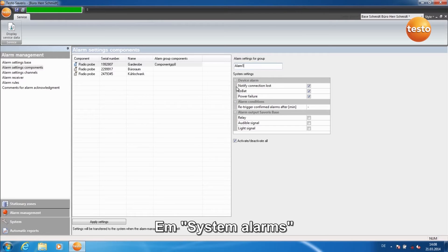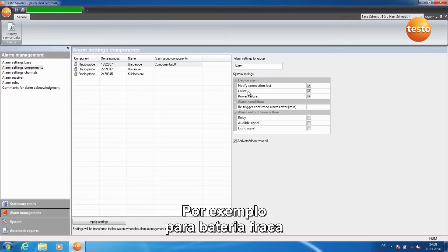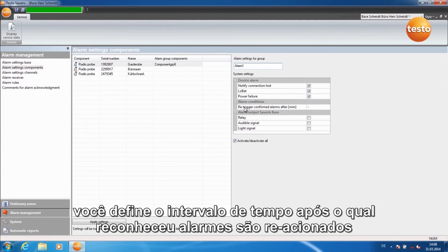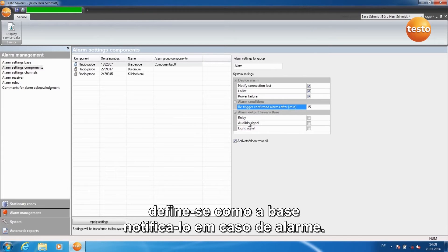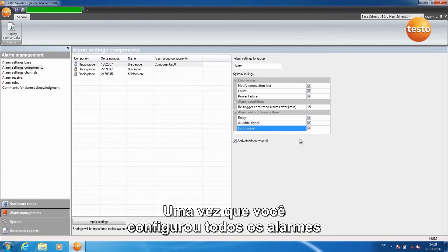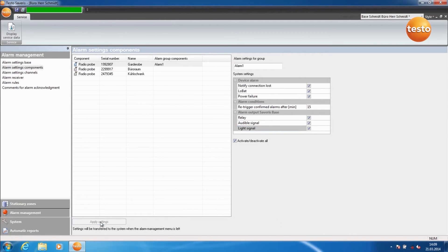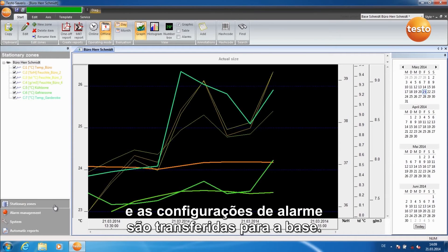Under System Alarms, you can define for which events an alarm should be given, for example for a low battery level. Under Alarm Conditions, you set the time delay after which acknowledged alarms are re-triggered. Under Alarm Output Severus Base, you define how the base notifies you in case of alarm. Once you've entered all alarm settings, click on Apply Settings. Switch back to the menu Stationary Zones and the alarm settings are transferred to the base.